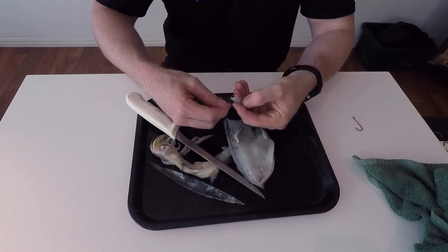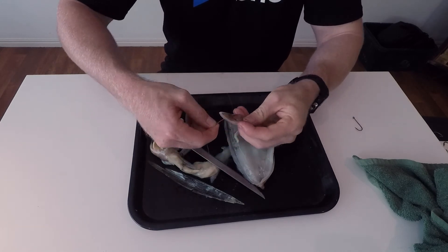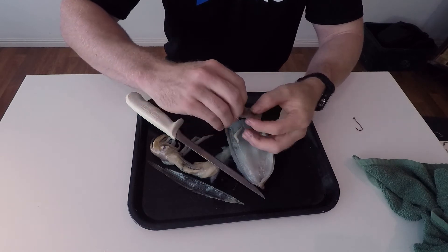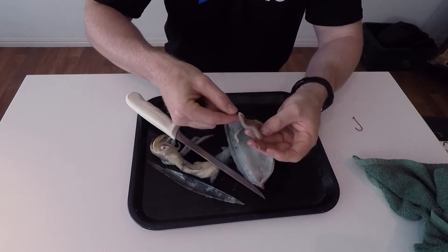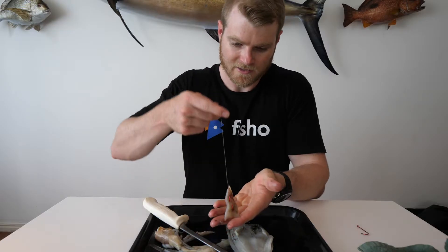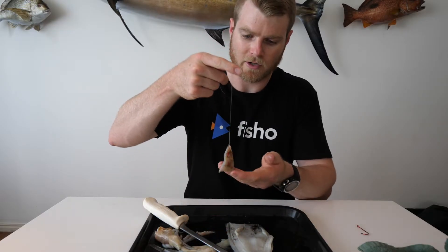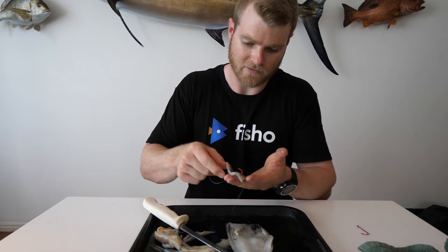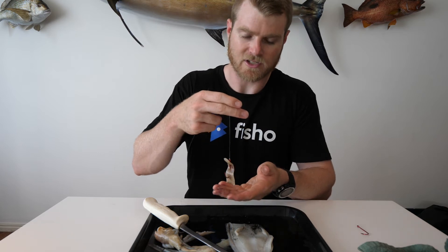I'd go once through, twice through, and then one more time. Make sure it's nice and firm up the shank of the hook, and I'll present the bait like that. See, that bait's going to sit nice and natural in the water — it's relatively straight, with good hook point exposure and good hook coverage out of the bait.